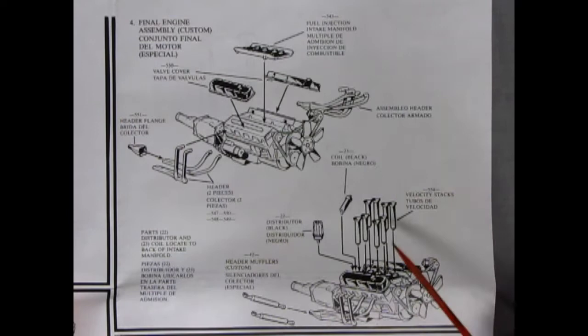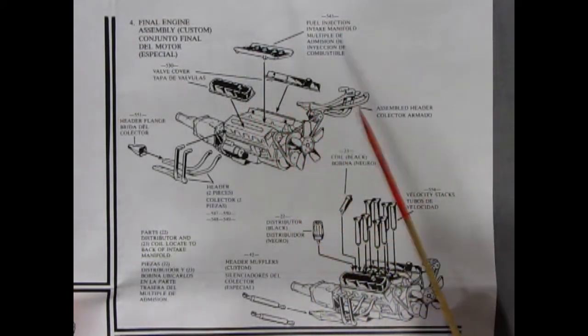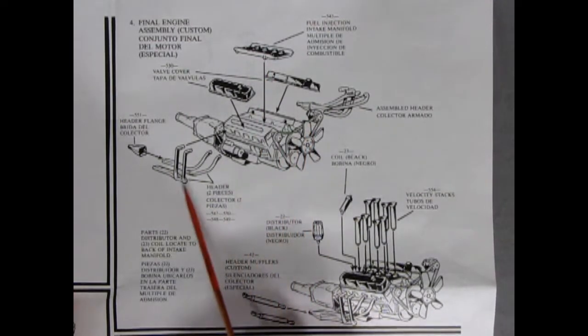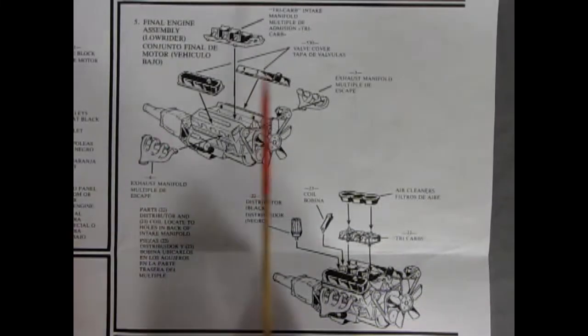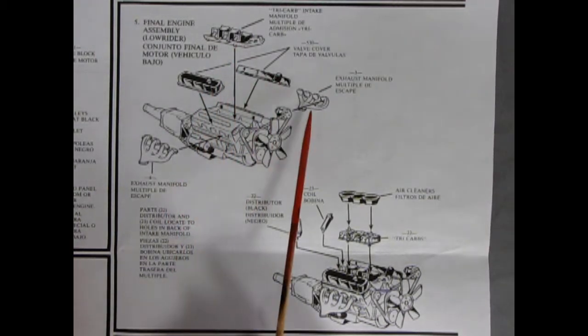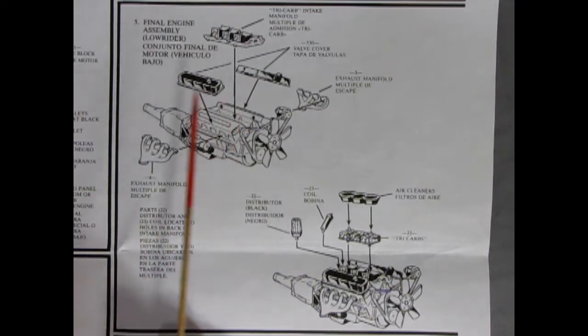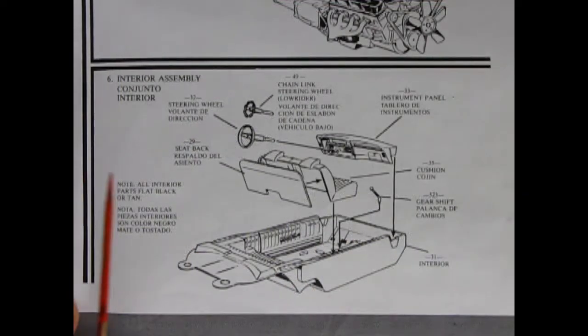This kit actually has three engine options. The drag racing style motor features big velocity stacks, chrome valve covers, a fuel injection manifold, headers and header collectors, and eight velocity stacks — one for each cylinder — which pop up through the hood. The third option is the tricarb engine with a special triple-carburetor intake manifold popular in the '60s, triple air cleaners, stock-style exhaust manifolds, coil, and distributor — this is the custom engine for the lowrider build. So you have three choices: stock, drag, or custom.